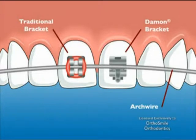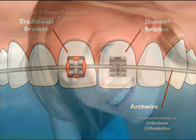The wires are held into position with a tiny hinge latch on each bracket that is gently closed when the wire is applied. This self-ligating bracket allows the wire to slide more freely through the slot as the arch wires do their job.